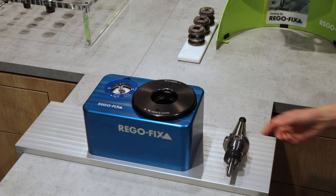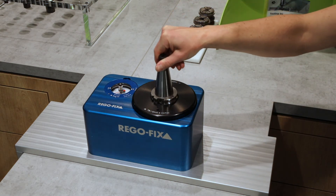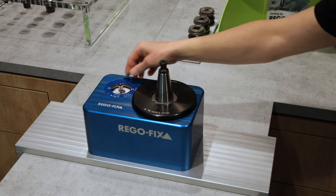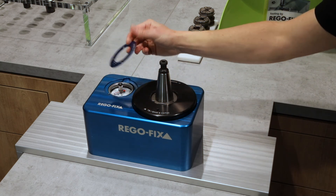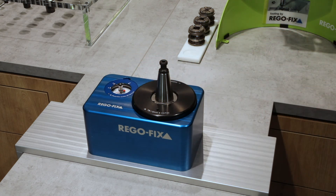The retention knob has a significant influence on the runout of steep taper tool holders. Often exceedingly over-tightened, it deforms the shape and ruins the precision of any high quality tool holder. There are indexes on the back side of several rings that show the needed torque for steep taper, CAT, and BT in the corresponding sizes.